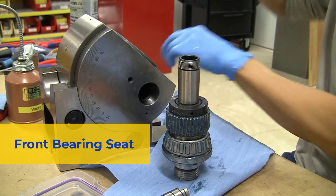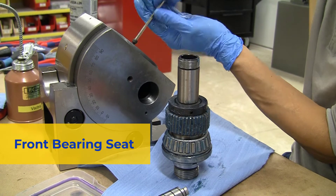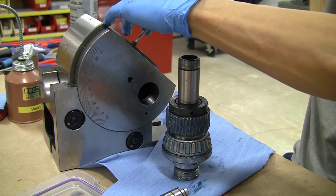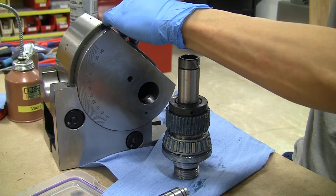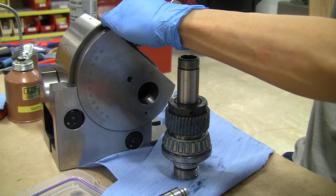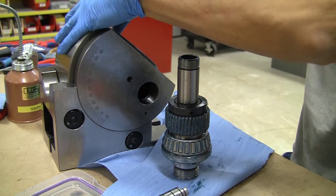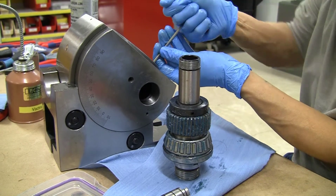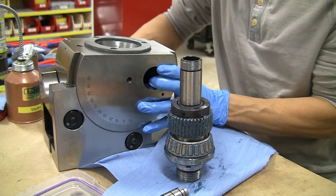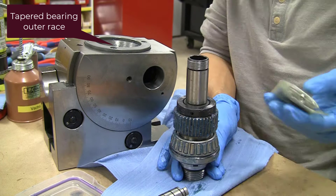Now to install the front bearing seat. This already has the outer race for the thrust bearing installed in it — it was a pretty snug fit and I decided not to take it apart. Just completing screwing in the three screws that hold it in place. And now you can see the outer race for the tapered bearing.